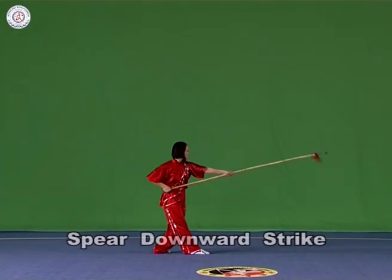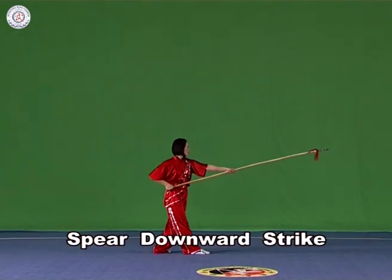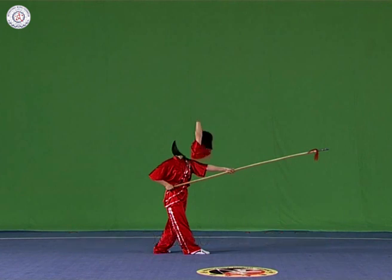Spear downward strike. Hold the spear with both hands and strike downwards powerfully and vigorously, with the strength extending to the head of the spear.